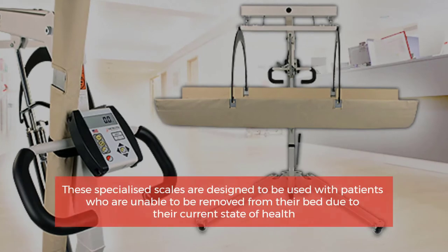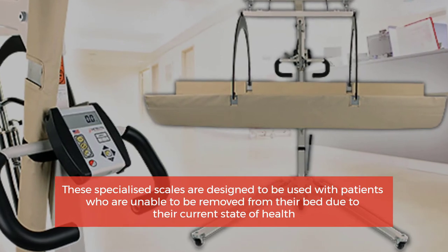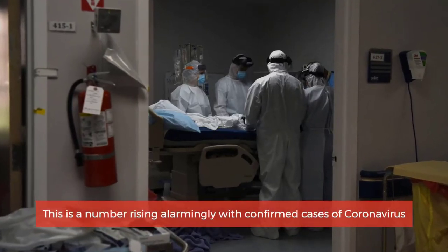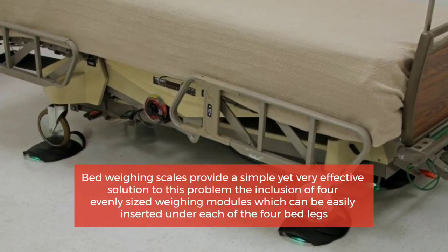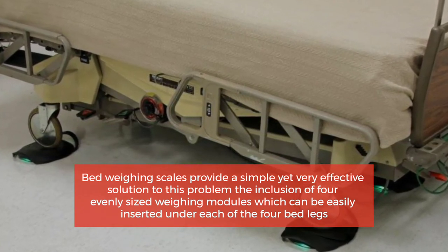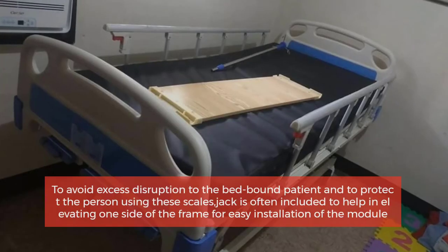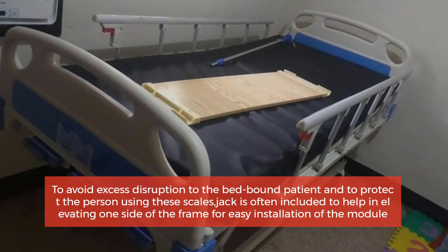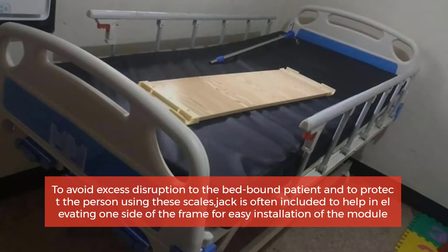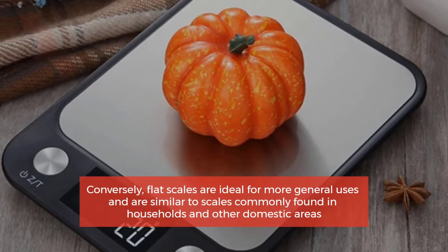Number two: bed weighing scales. These specialized scales are designed for patients who are unable to be removed from their bed due to their current state of health — a number rising alarmingly with confirmed cases of coronavirus. Bed weighing scales provide a simple yet very effective solution through the inclusion of four evenly sized weighing modules, which can be easily inserted under each of the four bed legs to avoid excess disruption to the bedbound patient. An accompanying jack is often included to help elevate one side of the frame for easy installation of the modules.